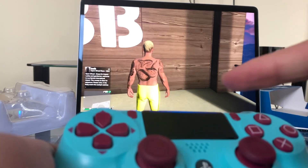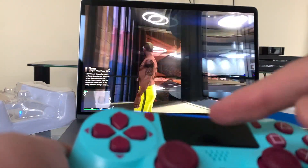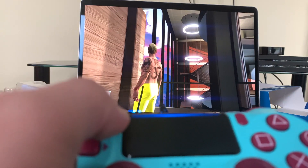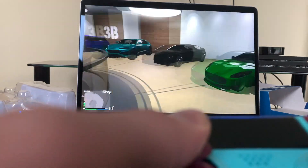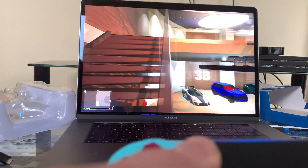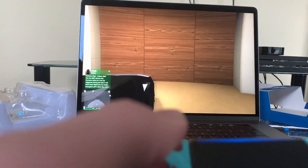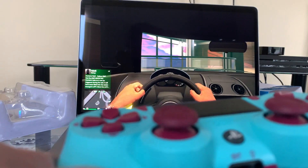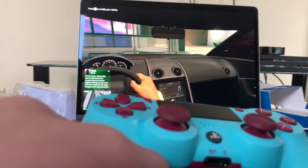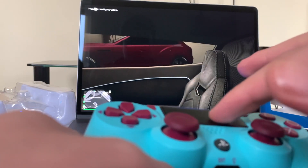Here we are in GTA Online. I'm going to use the touchpad to smoothly navigate my character around, and I'll switch to first-person view. Let's go find a car I like. The analog stick is really smooth — no lag whatsoever. The good thing is you can also use the touch bar on top for navigation — even in Rockstar editing it's smooth and easy.